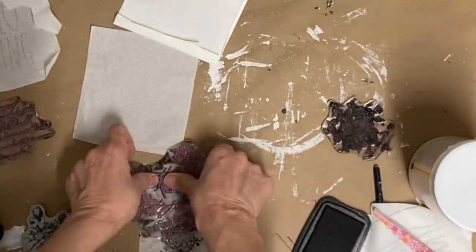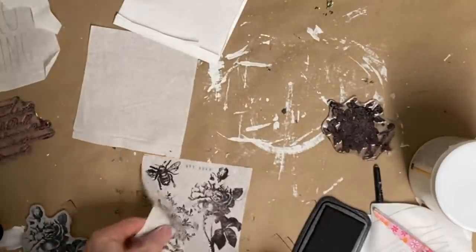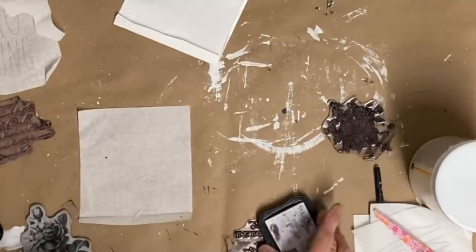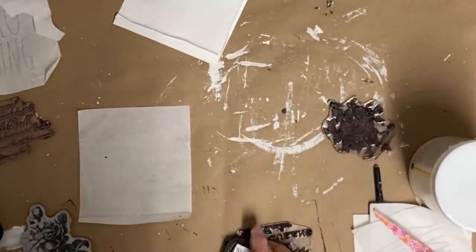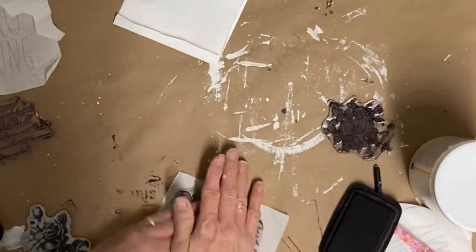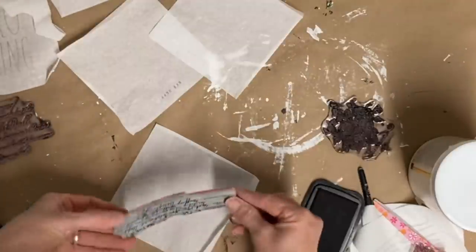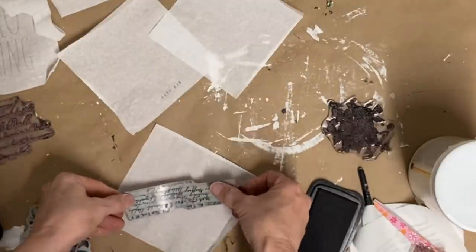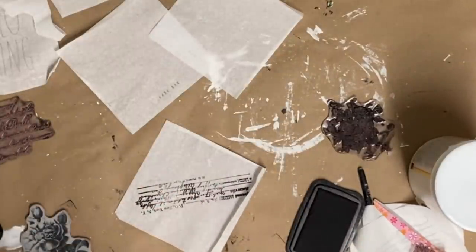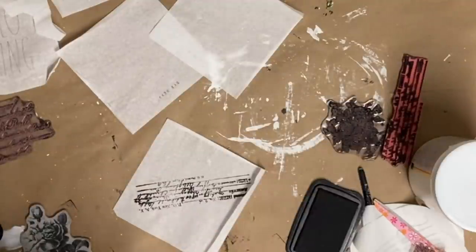Some of these birdhouses I will stamp directly onto when they have a flat area, but when you don't have a good flat area, sometimes it's easier to go ahead and either stamp on gift tissue or stamp onto one ply of a napkin. My preference is just one ply of a napkin because I feel like it lays better. I'm just stamping different stamps — I'm not sure at this point which ones I'll be using.